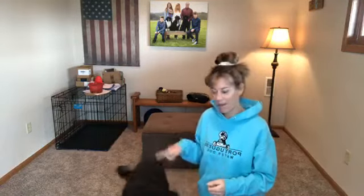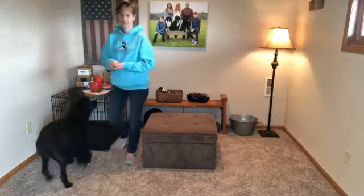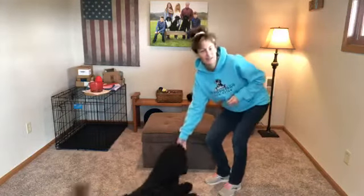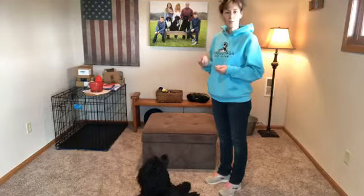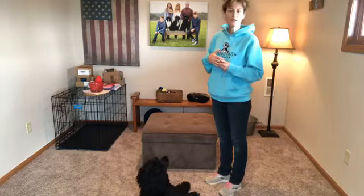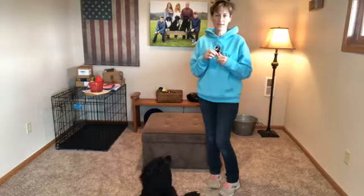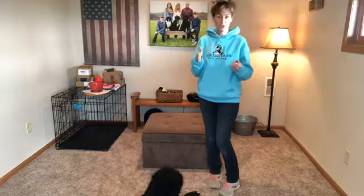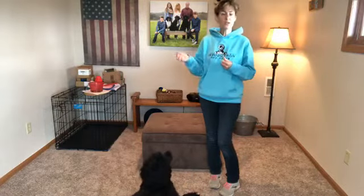I'm going to grab my treats and show you how to get them up on the box first. If your dog at home normally hops up on things, they're already doing the behavior — you just have to put a command to it. With her, I'm going to use a treat to lure her up onto the box, which is just our ottoman from our front room. With operant conditioning, you don't actually put the command to the action until your dog is doing it about 80% of the time.